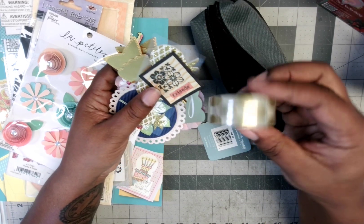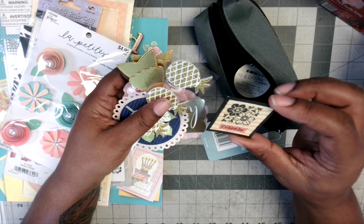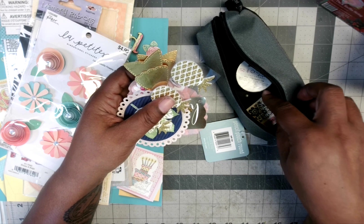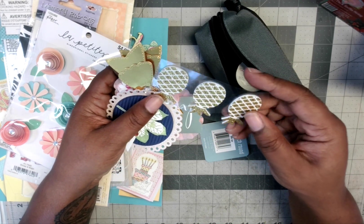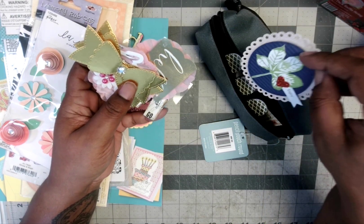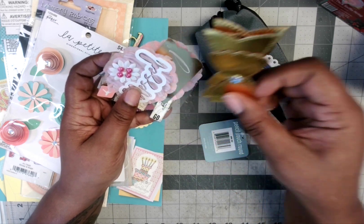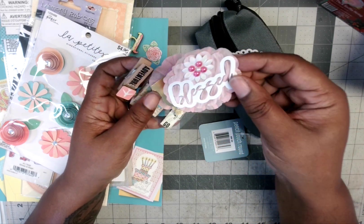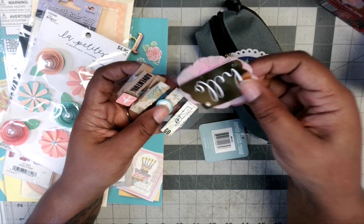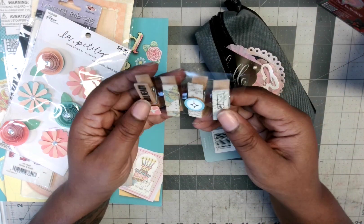We have this washi tape with gold circles, a little ephemera piece that says 'friends' — I think she stamped those flowers on there. There are some pineapple embellishments, a piece that says 'enjoy,' two flat gold bowls with bling in the middle, one that says 'blessed' with a flower, and some crepe paper. There's also a piece that says 'hello' with crepe paper in the back — some great embellishments ready to go.